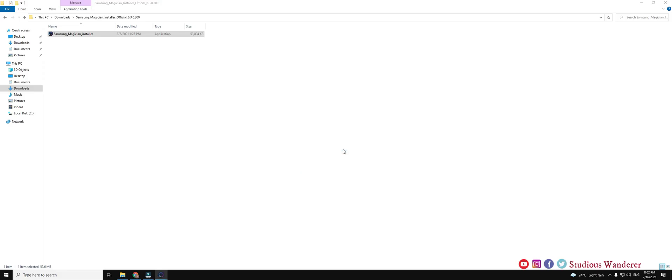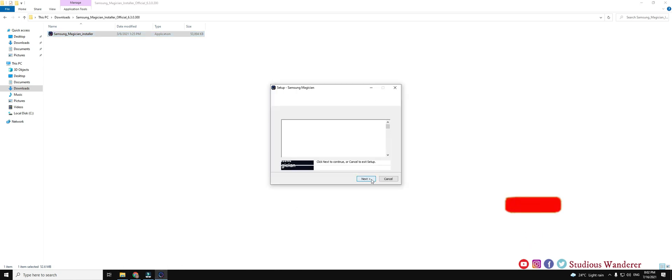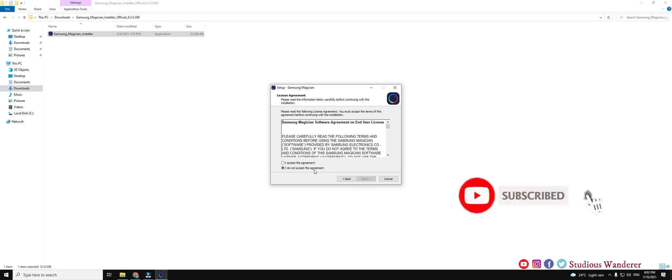Do check the description for the link to download the Samsung Magician application and other related videos like Samsung NVMe SSD unboxing and installation, its performance benchmark testing, diagnostic scan and performance optimization. Do subscribe the channel and click on the bell icon if this video is helpful to you.